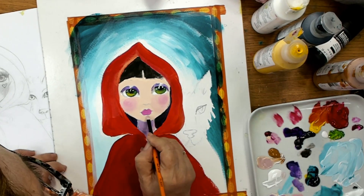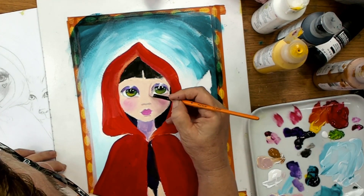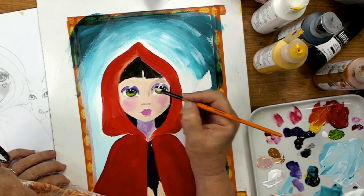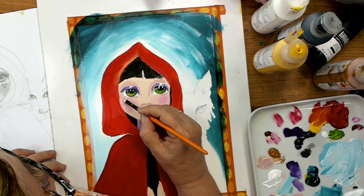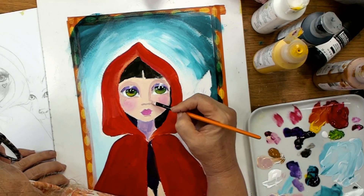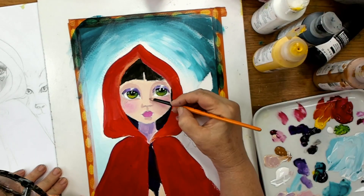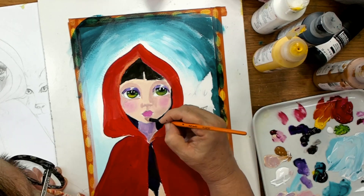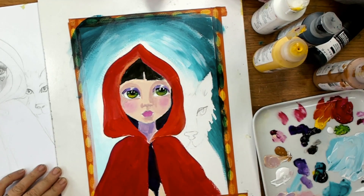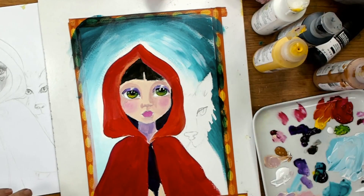I've mixed that flesh color with a little bit more brown, a little bit more magenta, and added some purple as well — this is a shadow color. I don't want dark shadows on her face because it's whimsical, so I've just put a little bit and then I'm smoothing that area out because I do not like hard shadows on the side of noses. I went too dark on her chin so I've just gone over and put a little bit more flesh color on her chin.